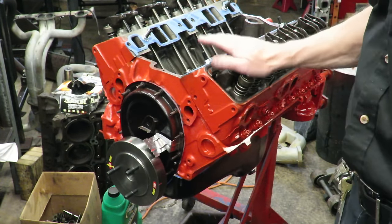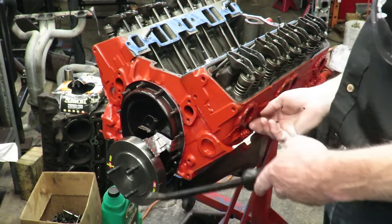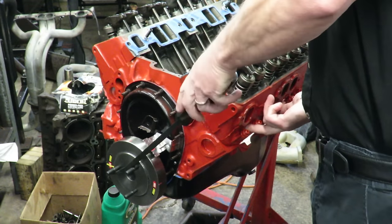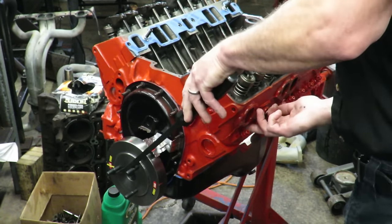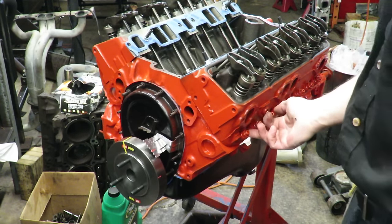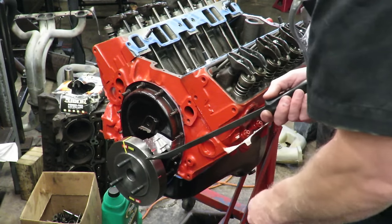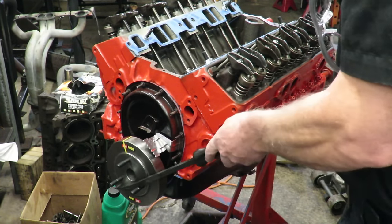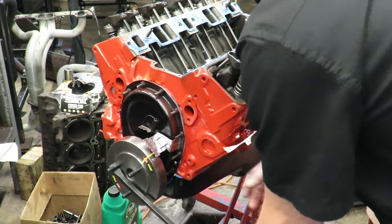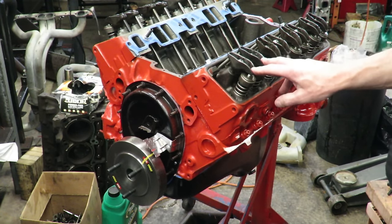This is our number one cylinder. I've got the spark plugs out and I'm going to put my thumb over the spark plug hole and rotate in normal rotation — clockwise. You can hear that compression. As I rotate clockwise my mark is coming up towards the tab and I feel compression come out. When I get to zero I am on top dead center compression on number one — that's where I want to be.